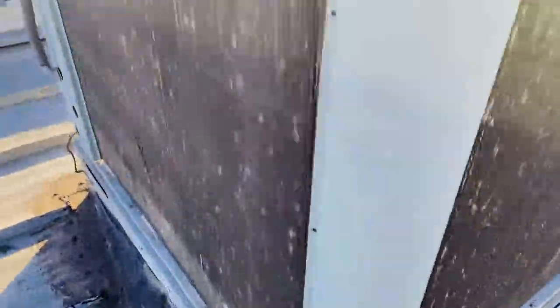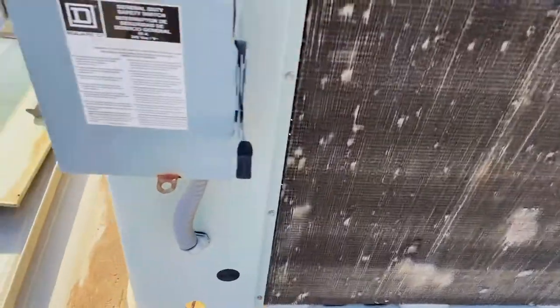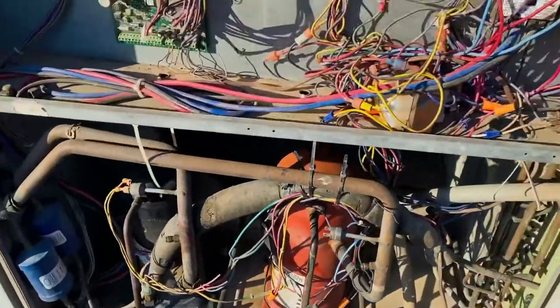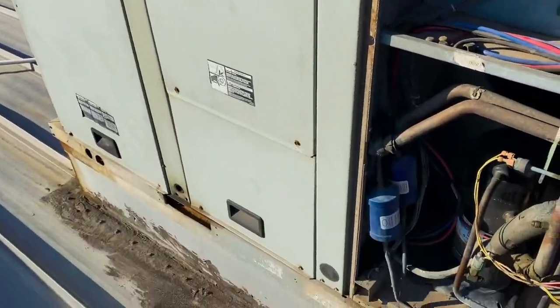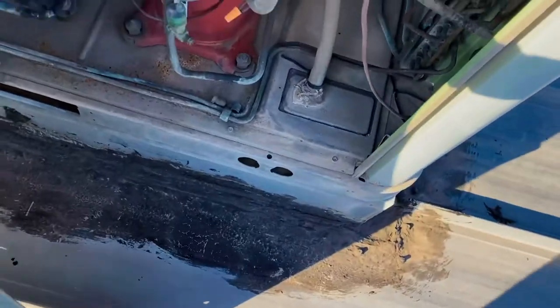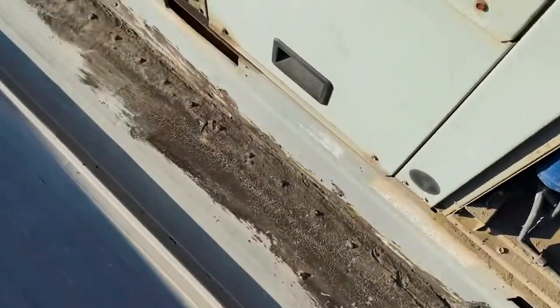Checking an old AC here. I've already told them to replace it — that condenser coil looks horrible, it's trash. And it was leaking too. But they just want to know what it's going to take to repair it, because they don't want to replace it yet for some weird reason. So right now I'm just going to take it apart and see what it needs. It's been down for a long time.